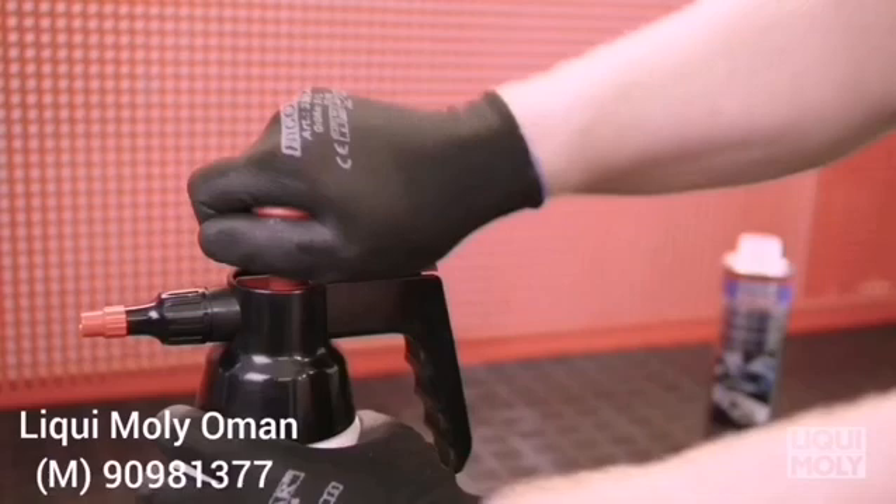Then start the engine and spray the catalytic system cleaner into the intake tract in short intervals at a medium engine speed of between 2,000 and 3,000 revs. If no speed fluctuation occurs during application, you can carefully extend the spray intervals.